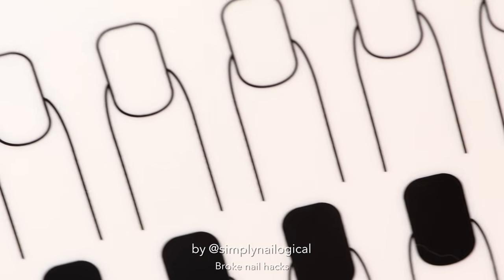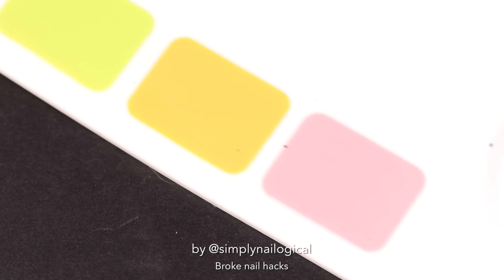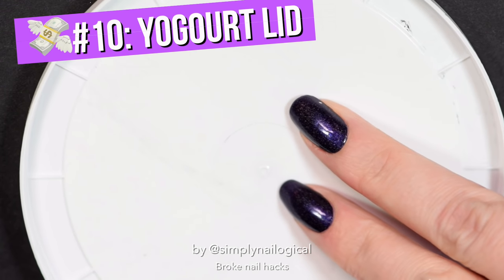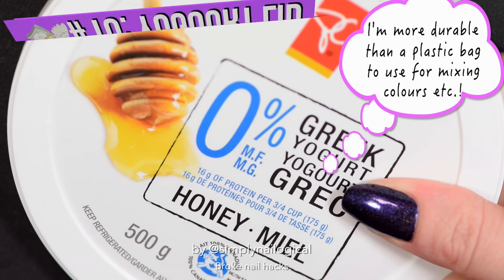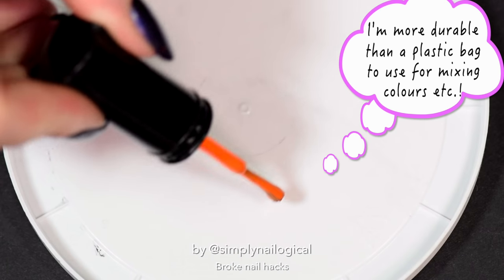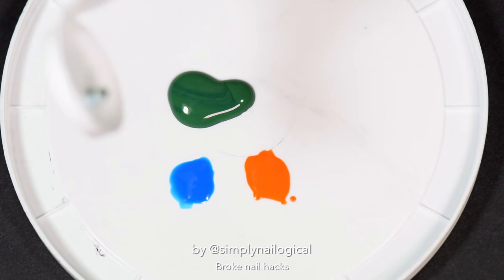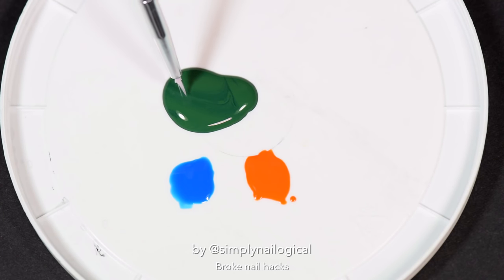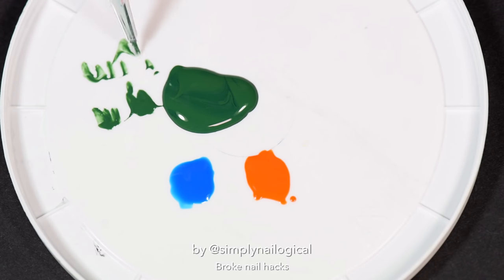What could you use instead of all those fancy nail art mats to have a working canvas for your masterpiece? Well, broke nail hack number 10 has got the answer for you. Start eating your yogurt and saving those plastic lids, because these are perfect for messing around with different colors or using it as a painter's workspace to help get your brush going. You could clean this with water for acrylic paint or acetone to remove the nail polish, but I don't bother because I just eat a lot of yogurt so I have a lot of lids.